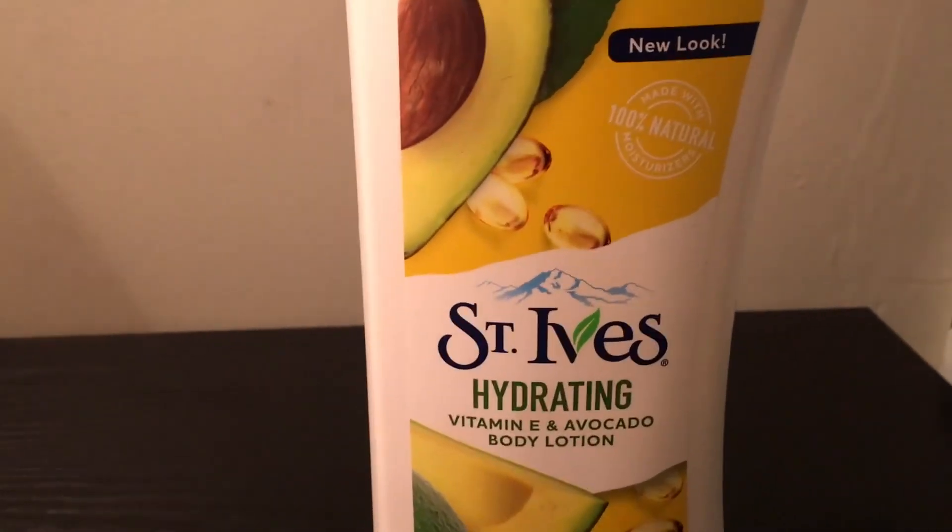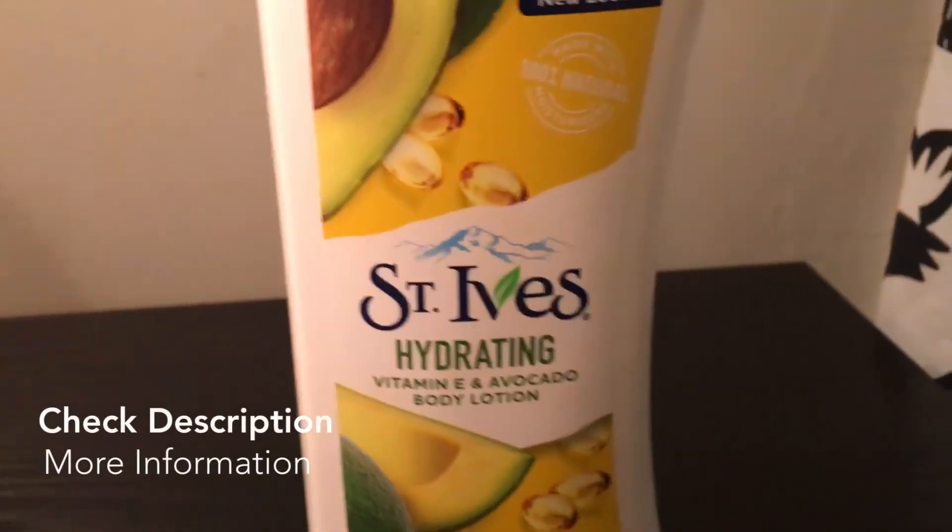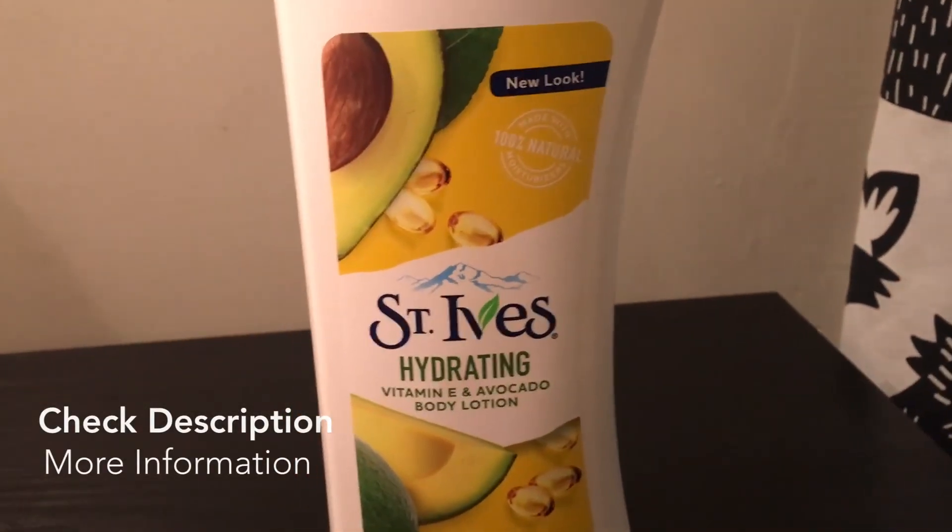Just make sure it doesn't even have to be 100% natural, but just make sure you guys are using good products on your skin and on your face. This is just the St. Ives hydrating Vitamin E and Avocado Body Lotion and I love this product so much.